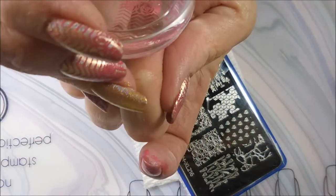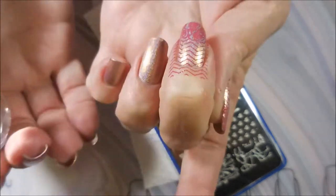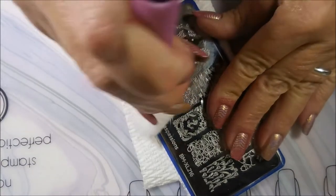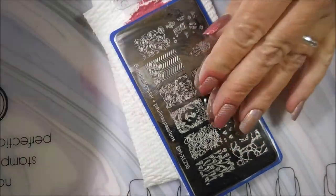There we go. These images are picking up really, really nice. Those fine chevron lines just really did great — I was really impressed with them. There we go.